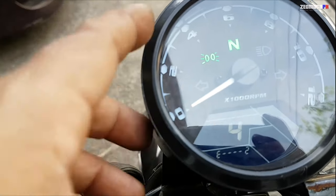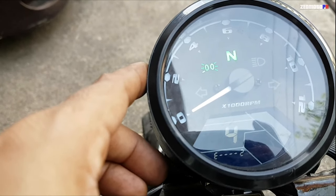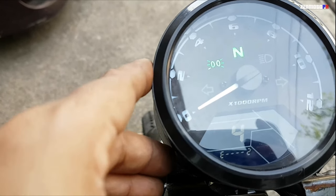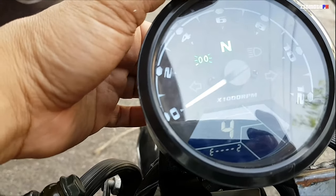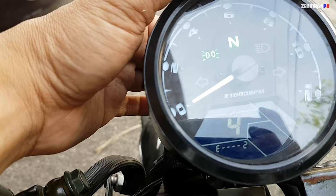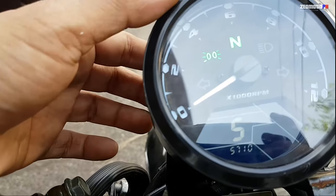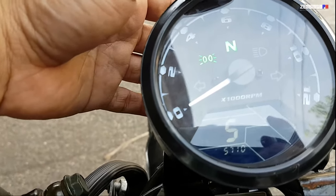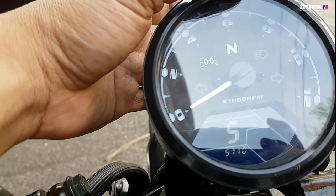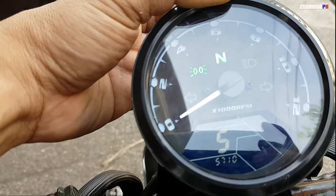In mode 4, it indicates the fuel resistance. This is the default value — just leave it as it is. Press and hold the button to go to mode 5. In mode 5, this is the reset settings for the odometer — you can skip it. After that, press and hold the button at the back for 3 to 5 seconds and it will return to the normal panel.